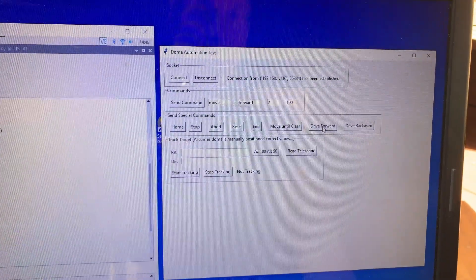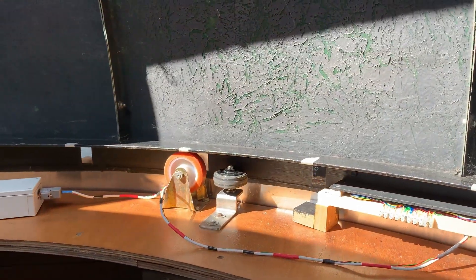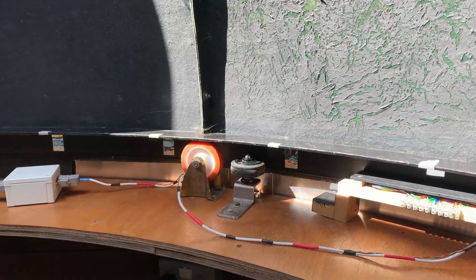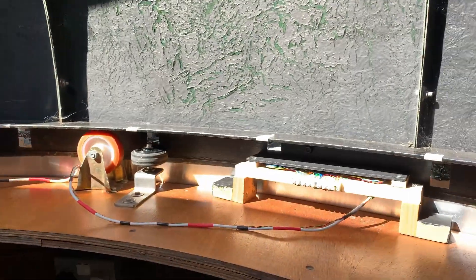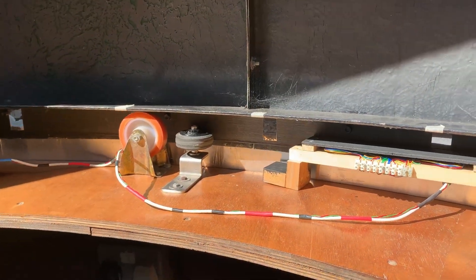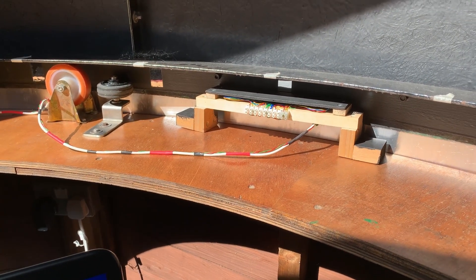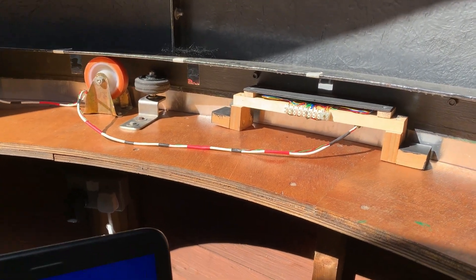What I'm going to quickly do is show you that if I press Drive Forwards, it causes the dome to move — you can hear the motor driving. That's full speed by the way. Stop — and then I'll click Drive Backwards and we'll come back until the mirror tapes are back where they were. Okay, so that illustrates that it does drive.